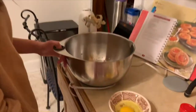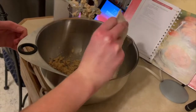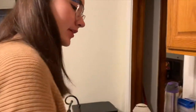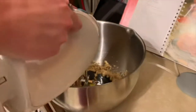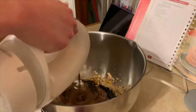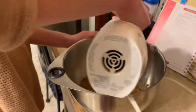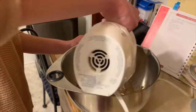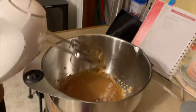So we just added our molasses, and then we need to add one egg. This egg is actually from my chickens, so that's kind of fun — I'm going to tie in another project there. We're going to beat this until it's well blended. That looks well blended to me.